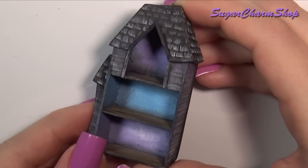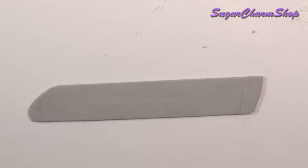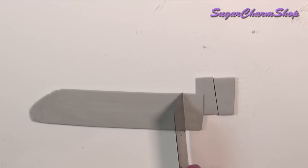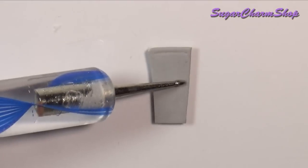We are going to make all the little details using polymer clay. I first cut out the doors from a thin sheet of grey clay. I used a pointy dotting tool to add some texture and then added a tiny ball of clay for the door knob.